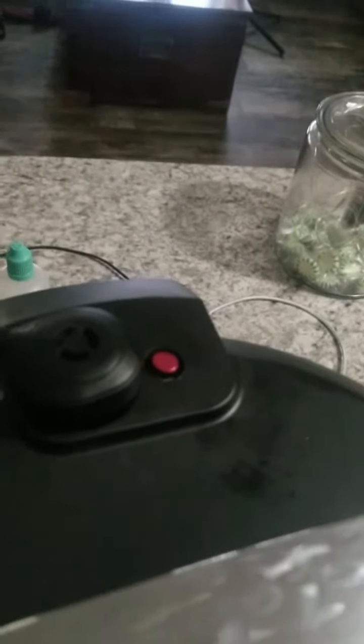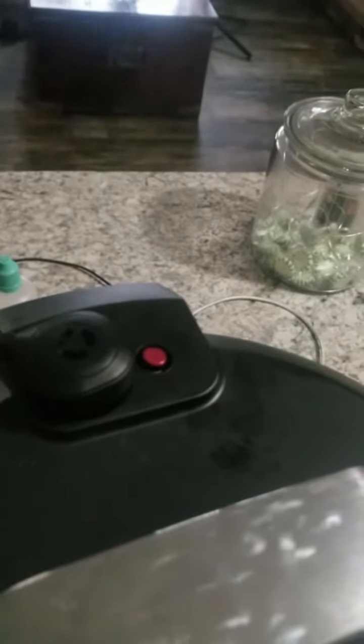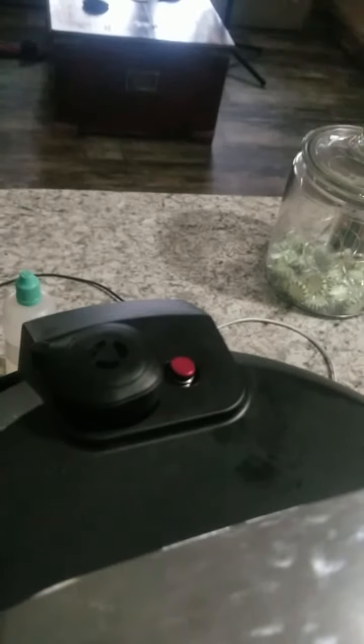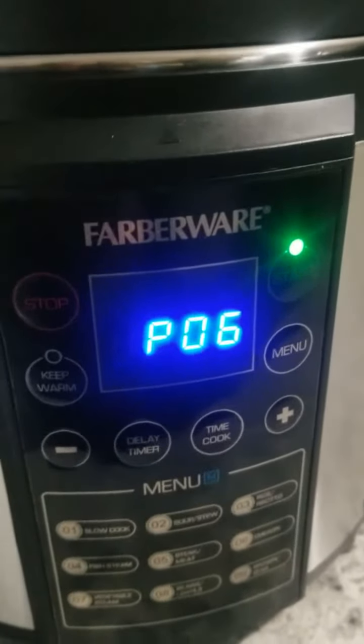I wanted to show you guys what it does whenever it's getting up to pressure. There's that little button. You see the steam coming up. And as long as your seal is in right, it will do that. Once it gets up to pressure then it will start the countdown of 20 minutes. Or 25 — I think for chicken it's 25. I think. I could be wrong.